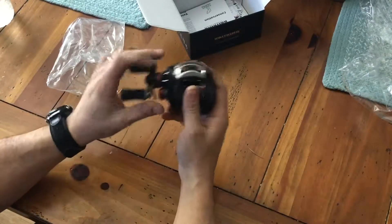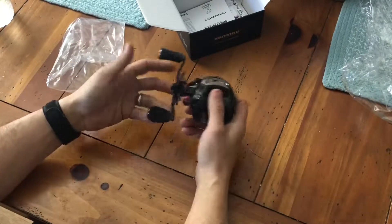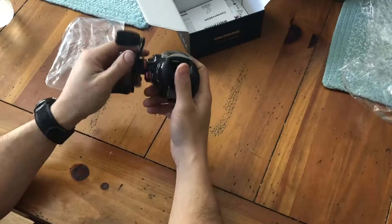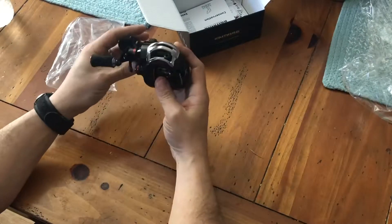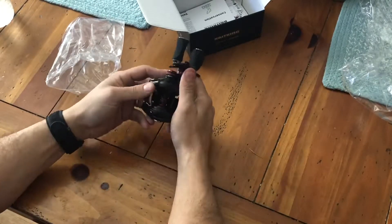I've only used one baitcaster in my life — it was for fluke fishing with my uncle. It's super good looking. It's got a dual braking system and it's got so many magnets in it I can't even count — that's obviously the brake. I went with the baitcaster because I plan on deep water trout jigging.